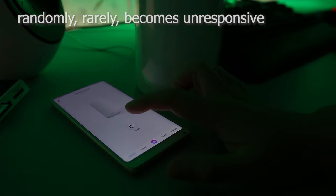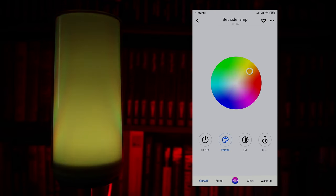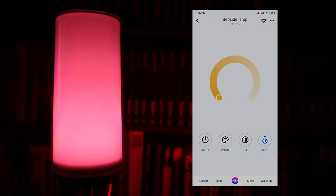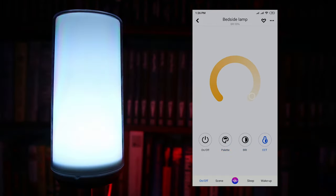Otherwise, it's rather straightforward and easy to use. Here, you can choose one of the 16 million RGB colors, adjust the brightness or the correlated color temperature.